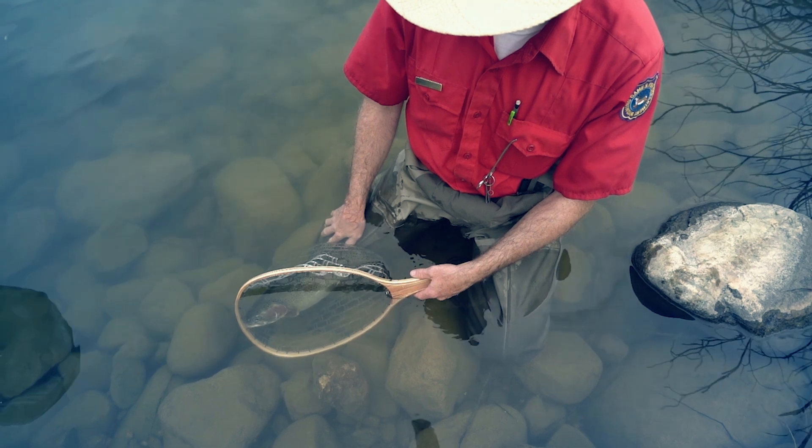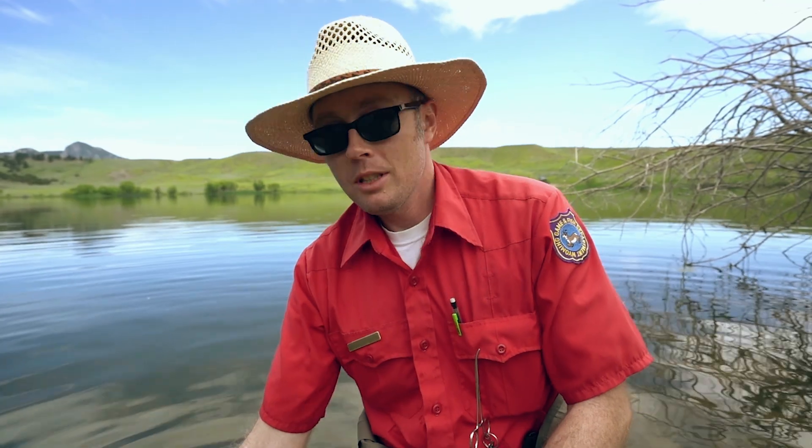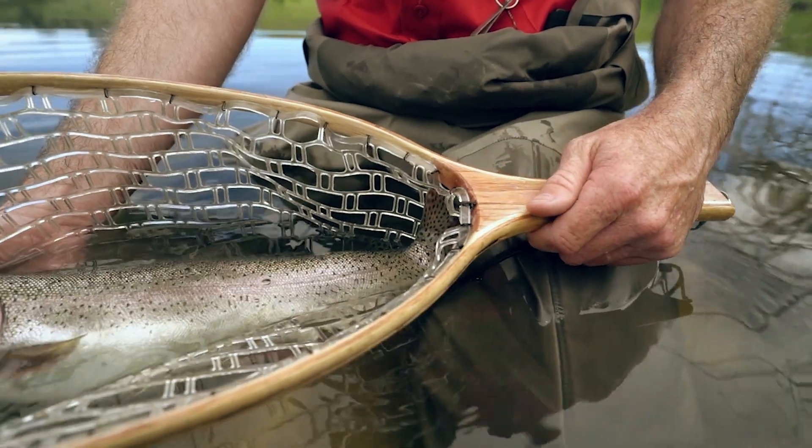We have a really large rainbow trout here that was caught on a fly at Muddy Guard Reservoir No. 1. Water temperature is starting to get kind of warm.